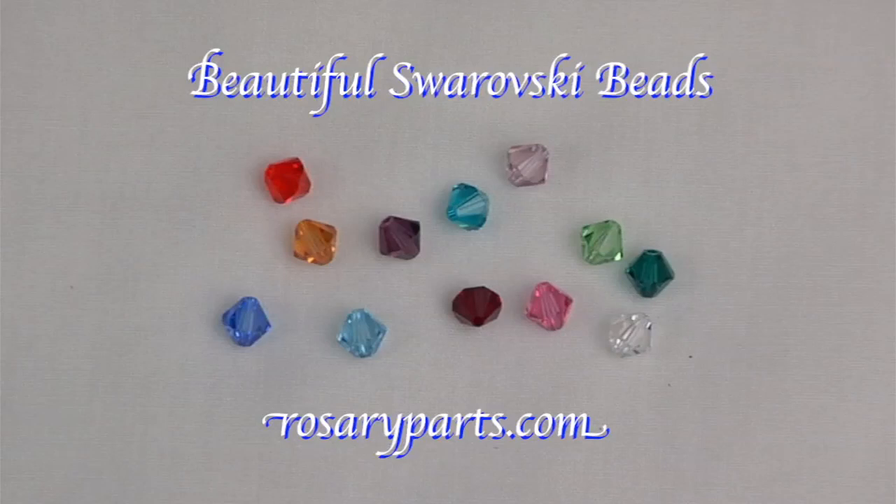A rosary is not only a religious object designed for prayer and worship. To rosary makers, it can also be a beautiful object that reflects our love of the rosary and the mysteries of our faith. That is why rosaryparts.com offers these beautiful high-quality Swarovski beads to rosary makers.